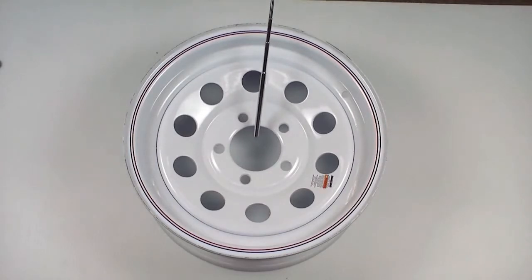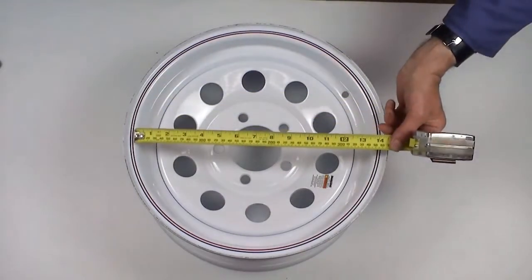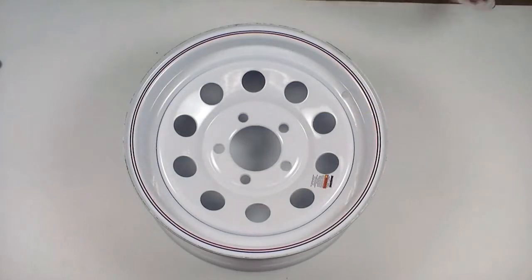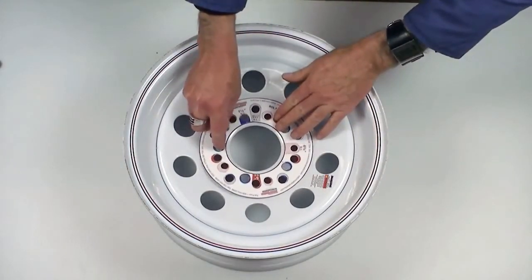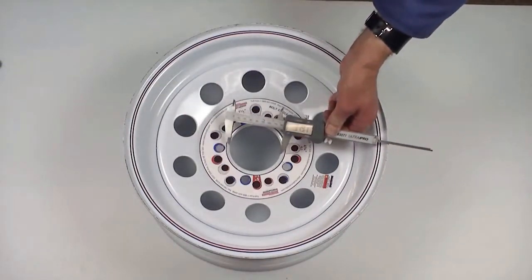It is important to keep in mind that when ordering a replacement wheel or wheel and tire for your axle, you will need to know several things: the wheel size diameter, which is 14 inches in this case; the wheel bolt pattern, 5 bolt on 4.5; and the pilot hole diameter, 3.19 inches.